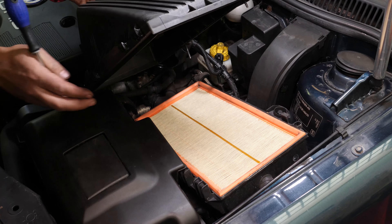Take the new filter and compare it with the old one to ensure that they are identical. Before putting in the new one, it is important to clean off the remaining impurities from inside the filter compartment.